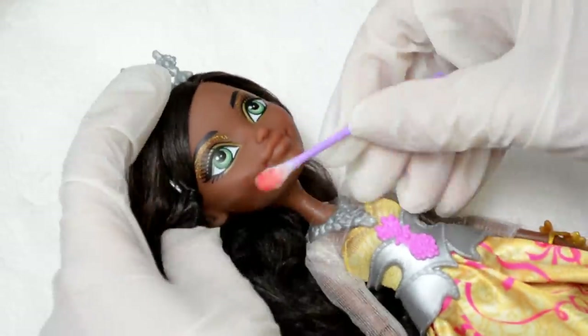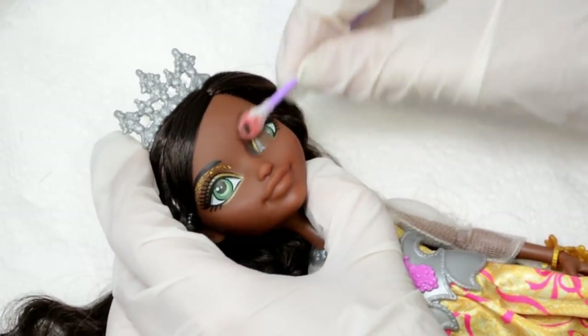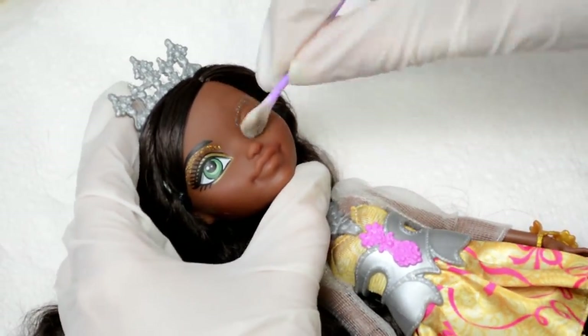Rub, rub, rub and the paint will all come off easily. Make sure you do not get any of the acetone on the body, because it's made out of a different material that won't take well to the acetone.